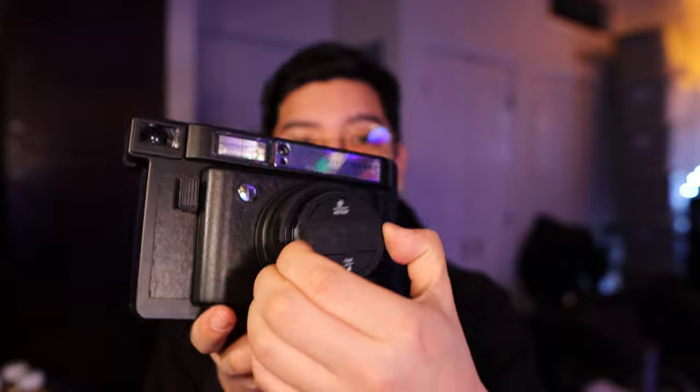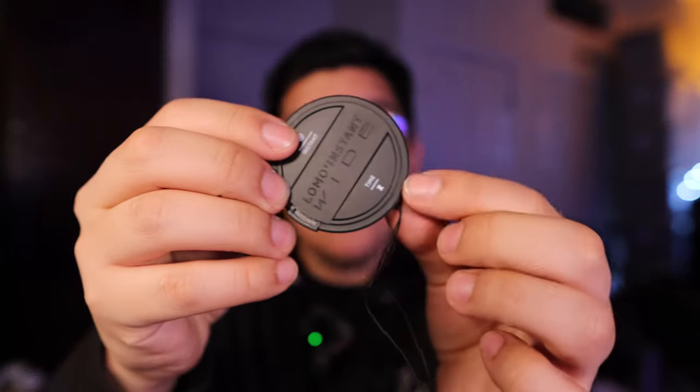One of the coolest things is this camera has a lens cap, and if you put batteries inside the lens cap, you can actually use it as an instant shutter or as a selfie timer. That is insane — you can just set this camera down and trigger it remotely.